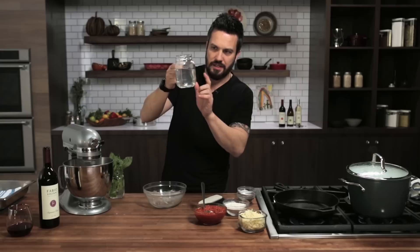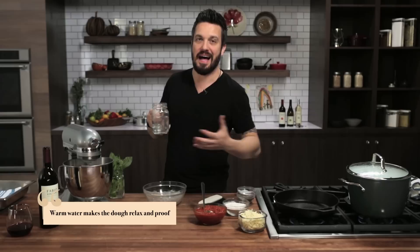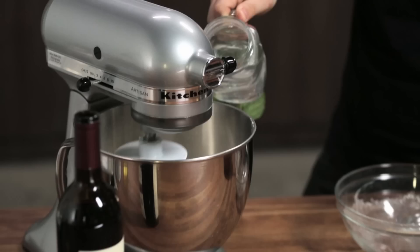Now we're gonna start mixing. I've got some warm water — the water has to be warm. Cold water doesn't activate the yeast very well; it will make the process a lot longer. If you add warm water, it will speed up the process twice as fast.